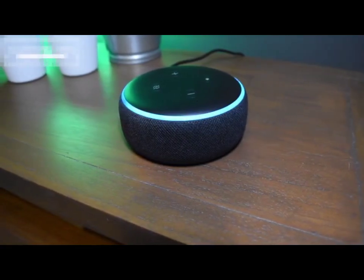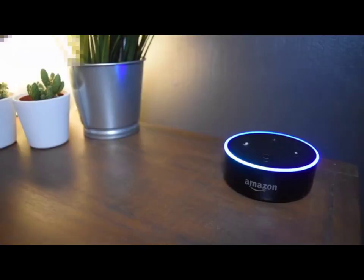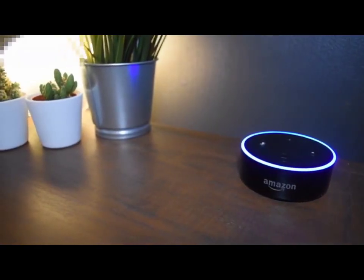So this, my friends, is the new Amazon Echo Dot 3rd generation. It's brilliant. We're going to tell you all about it and show you how much better it is than the previous version, the second generation.